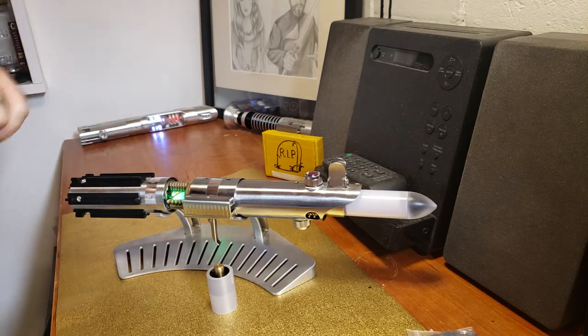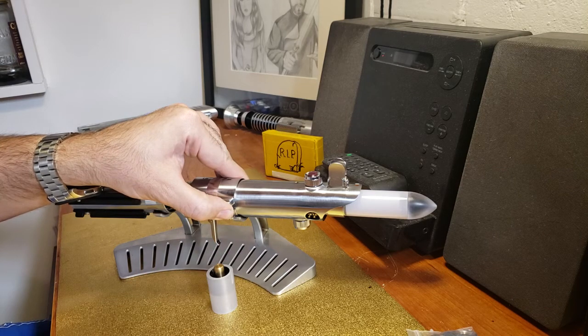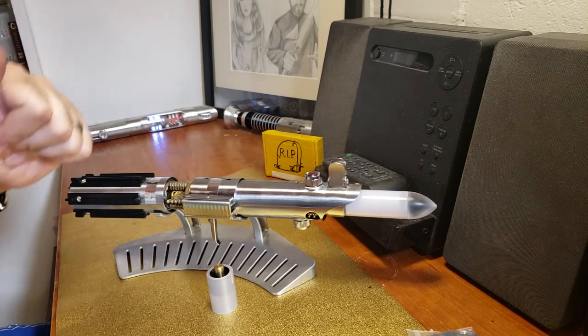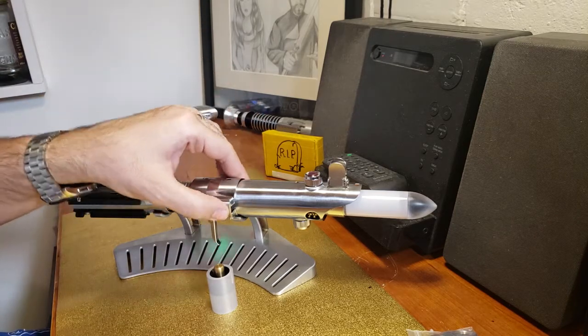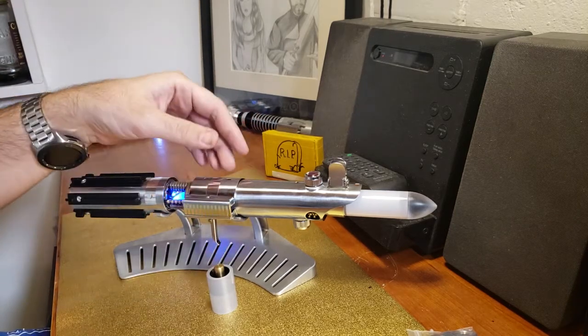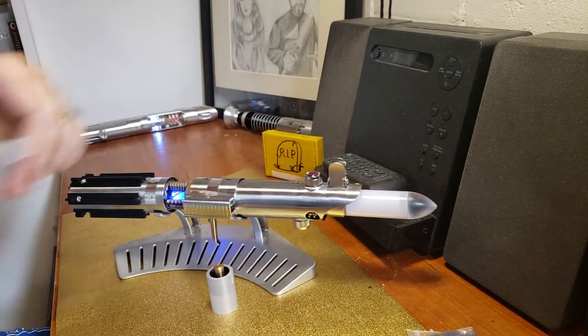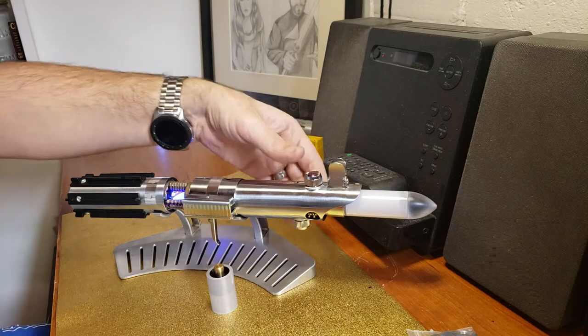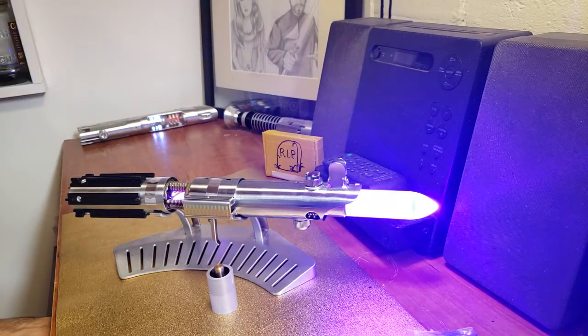To switch sound fonts with this saber, press and hold your auxiliary button until it comes up in auxiliary mode. We'll say Shatter Point — press and hold. And that's a nice purple.